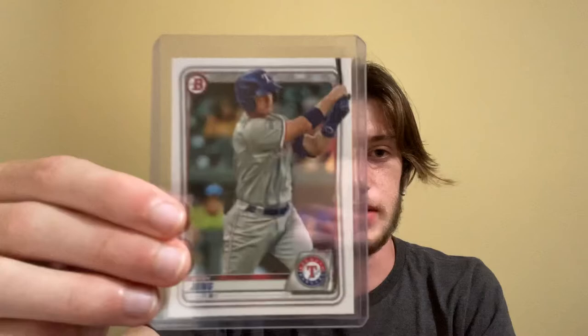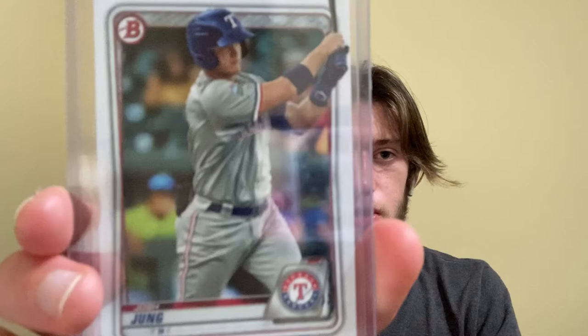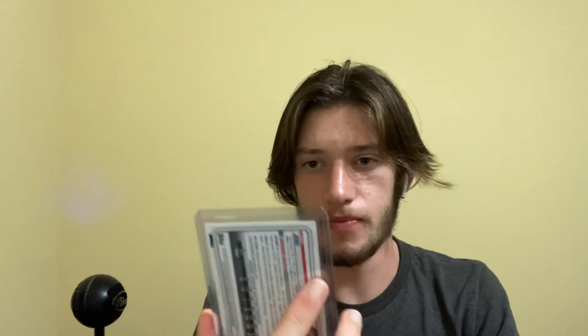So let's start off with this Josh Young. It's a Bowman. I'm pretty sure this is his official prospect card. I don't know too much about the prospect card world, but that's Josh Young, Bowman. I picked it up for a dollar at my local card shop, so I'm pretty excited about this one.